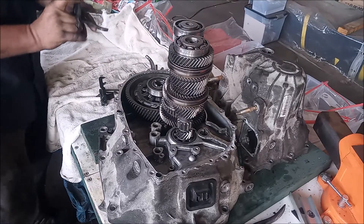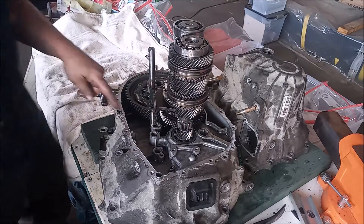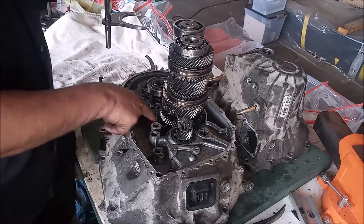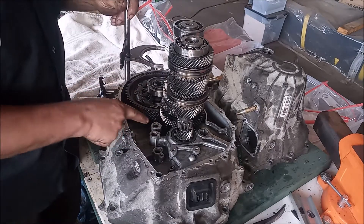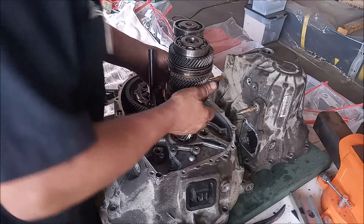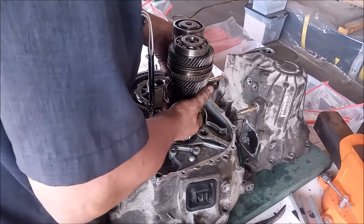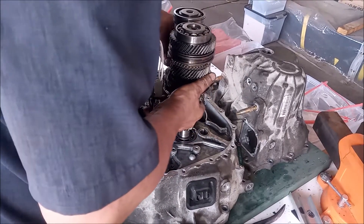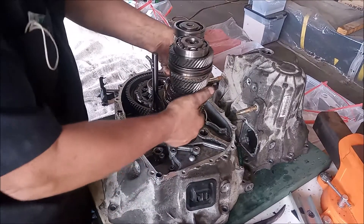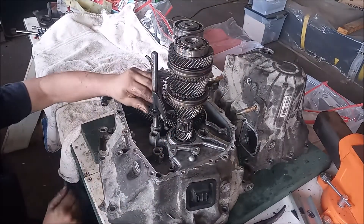Now take our first shift fork. This fork has to go down; the shaft has to go down in this cavity. Let's get it as close as we can. We're going to lift up again and nudge it over. And there, this is in.